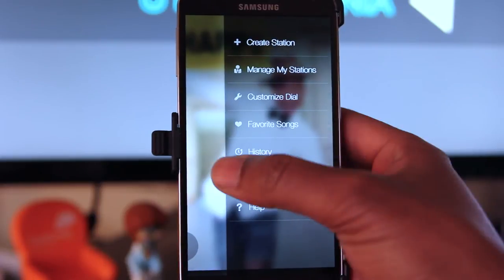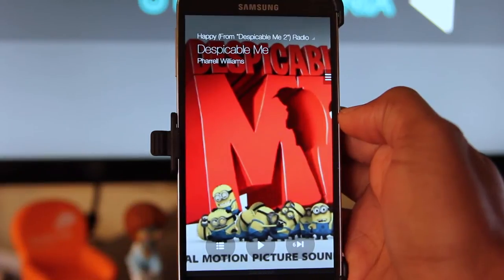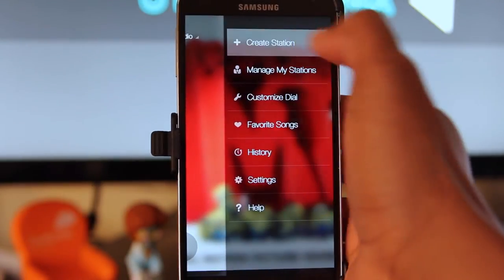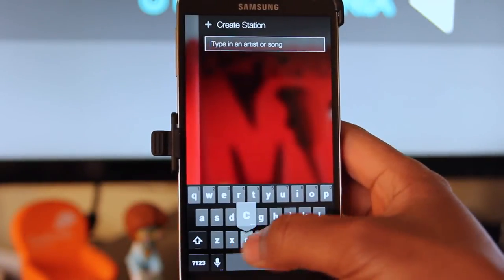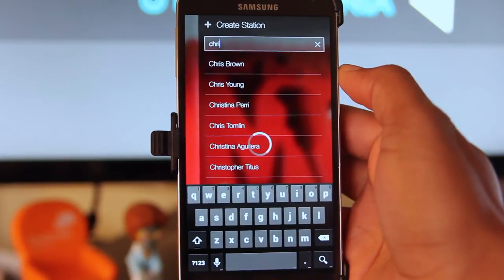After using Milk Music, you'll surely want to create your own station, and you can do this by tapping the Create Station button, typing in the artist's name, and selecting the artist.